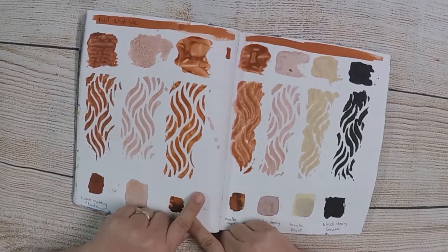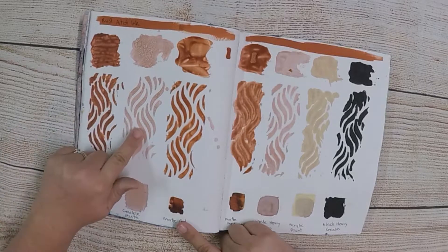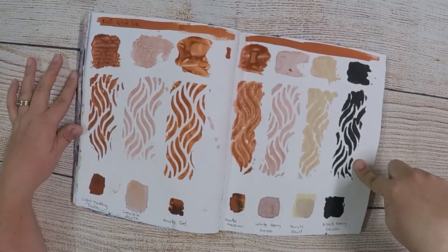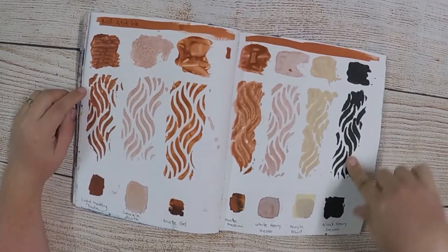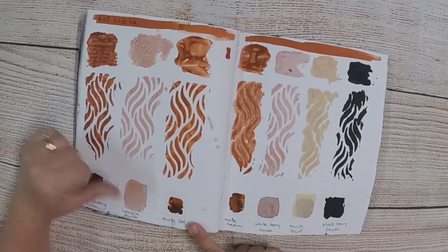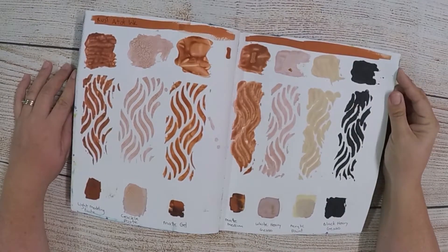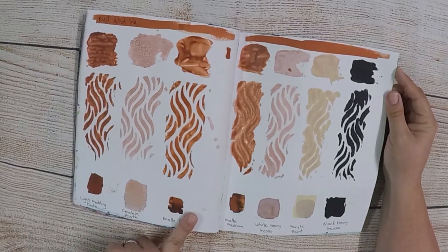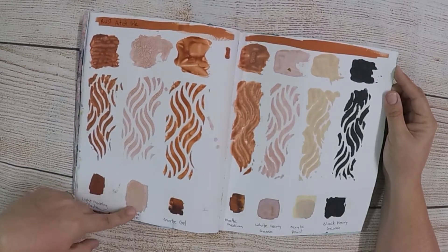Here I mixed the colour artist inks with different mediums to see what they would do. I've mixed it with light modelling paste, crackle paste, matte gel, matte medium, white heavy gesso, acrylic paint and black heavy gesso, and then put it through a stencil to see the colour changes and how runny it gets. Along the bottom I just popped the medium down first, let it dry and then painted the artist ink over the top — rust was used the whole way through. The gel and modelling paste held the colour the most, but I really like the effects of the crackle paste, which looked quite good.